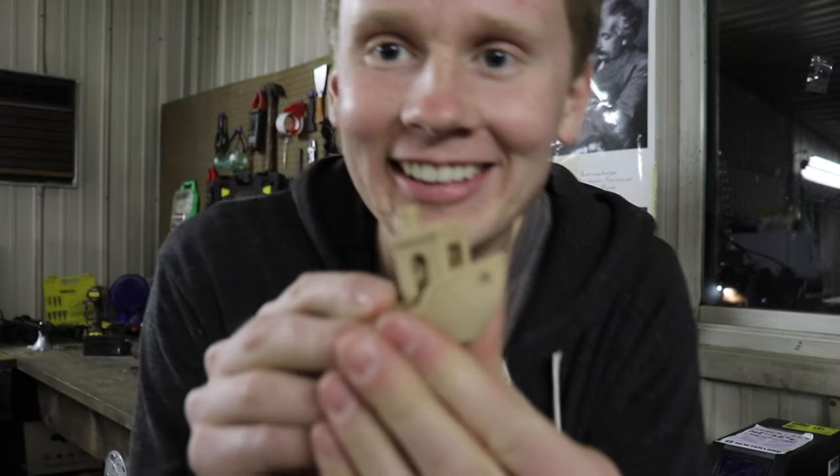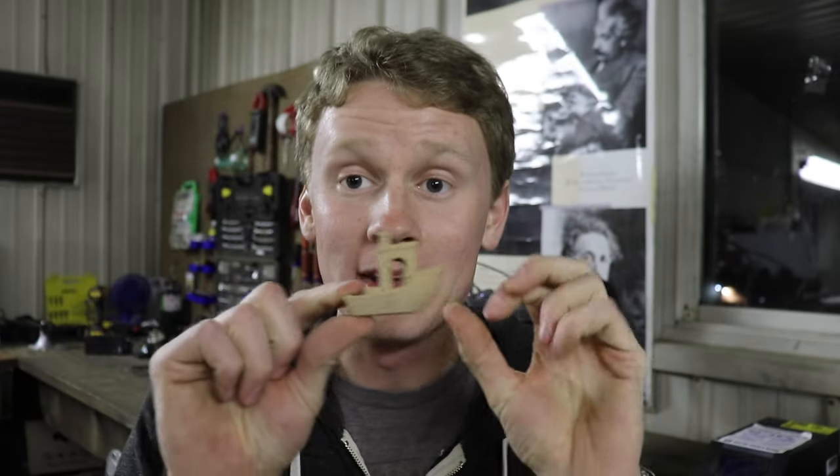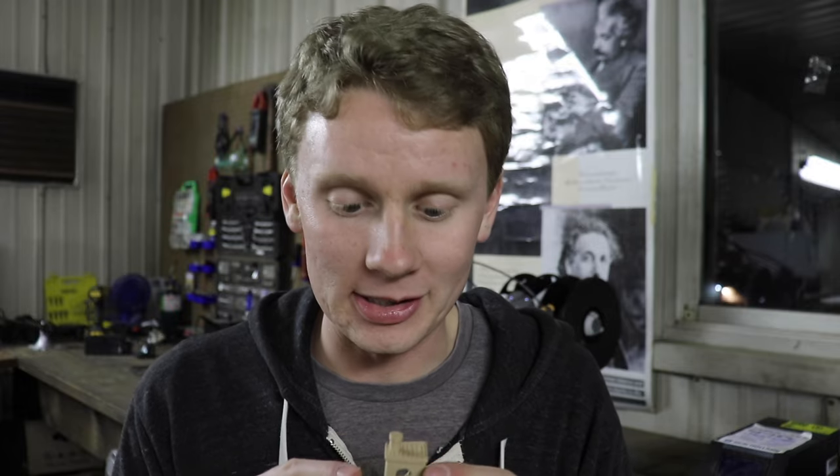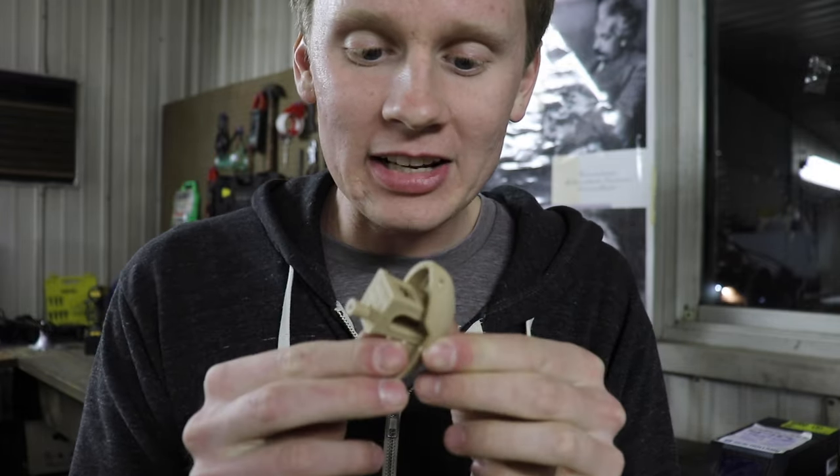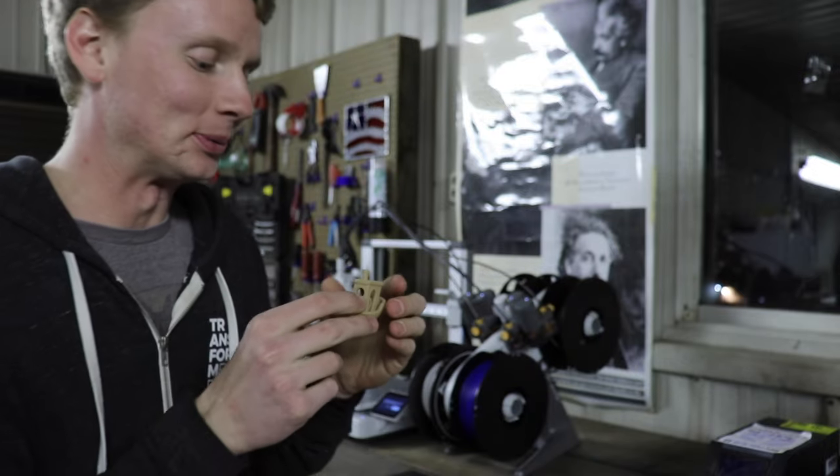Look at that — that's a boat! It 3D printed a boat in 15 minutes out of wood PLA. It even smells like wood. I call that a success.